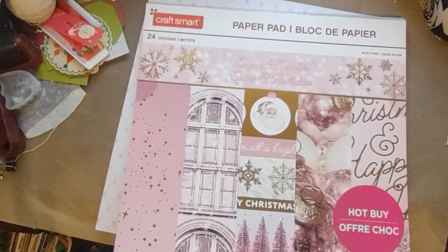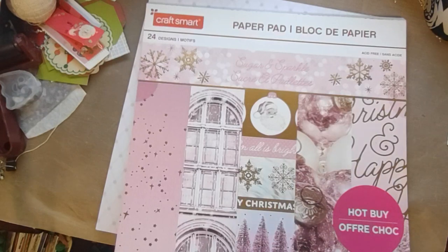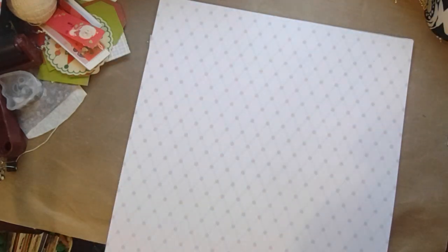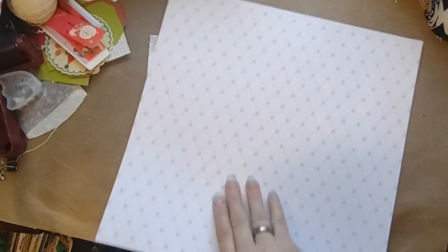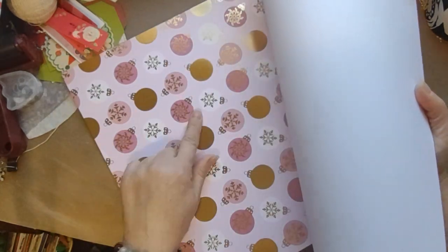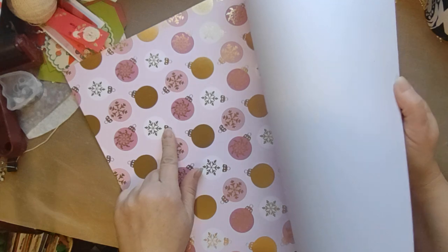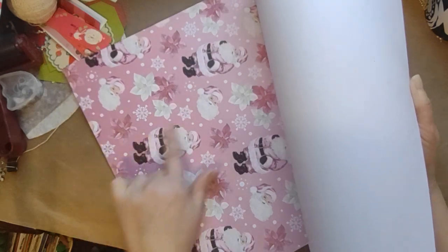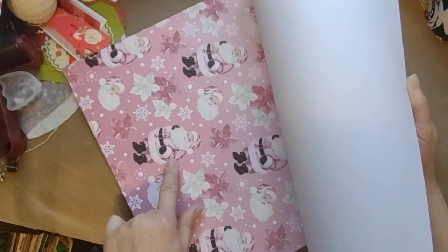Hold on, I have a cat on me. She needs to move. Come on now. So this paper pad — it's already going for the ringer — but it has a lot of things. I might even fussy cut some of these out. I don't know yet, because I'm still trying to think of what I'm doing for the front of this shaker envelope CD sleeve. I'm thinking I might fussy cut one of these guys out because he's a good size to go on the front.